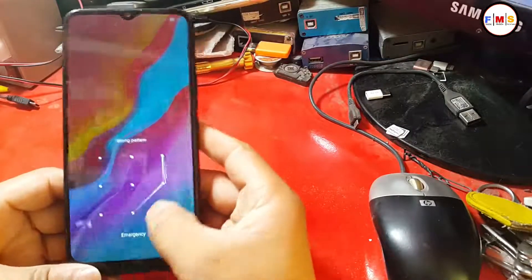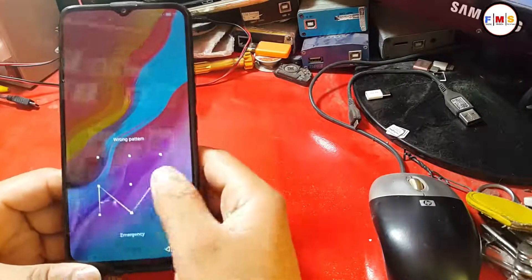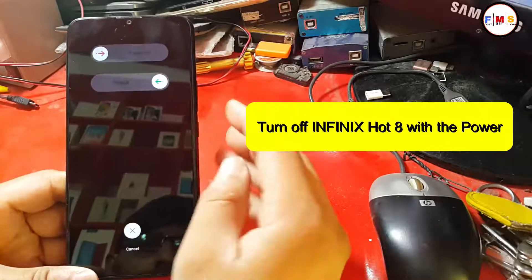Hello friends, as you can see this Infinix Hot 8 model has a pattern lock. At the very beginning, turn off the Infinix Hot 8 with the power key and from the menu tap power off.